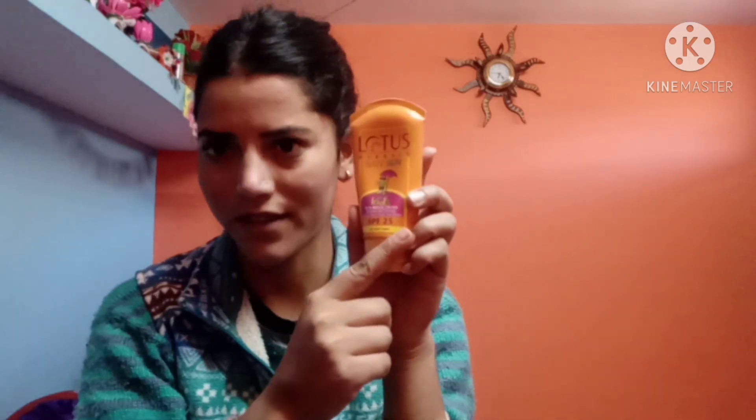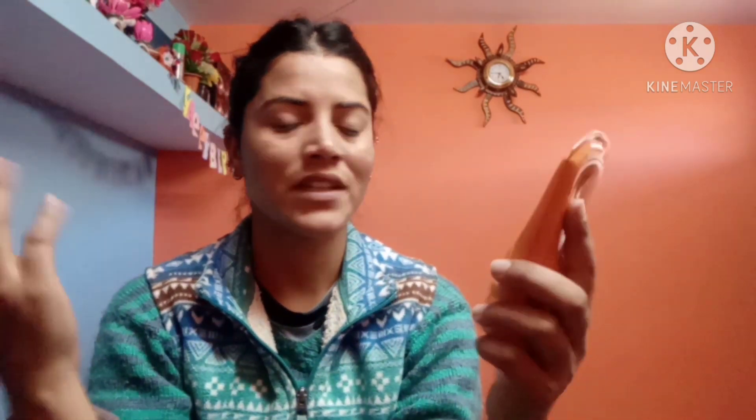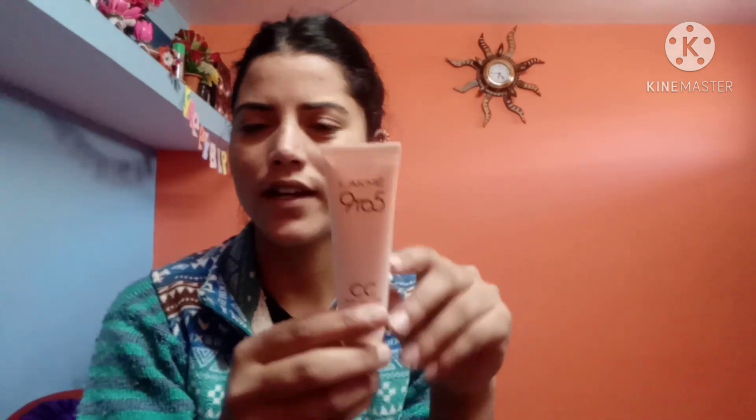First of all, I will start today's video. This is the Lotus Safety Sun — it is SPF 25, a moisturized cream. If you have any cream, you can apply it. First of all, we need to apply this cream as a moisturizer because it is better for our skin.